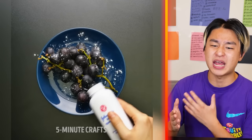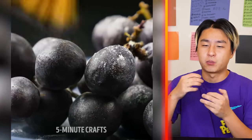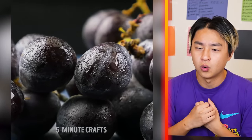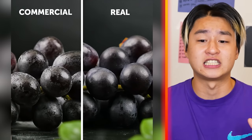We got some grapes and we're putting baby powder on top. Why would you do that? Let's find out — they're brushing it, then they spray some water. They're making it look so much more fresh than the real one. That is pretty crazy, guys.